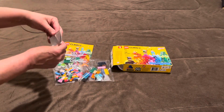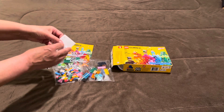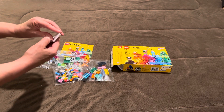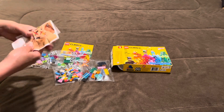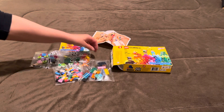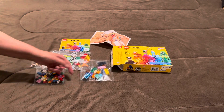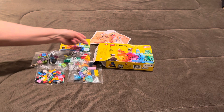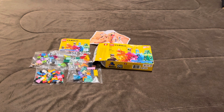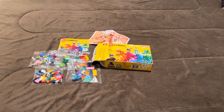And this is a little note, I'm guessing, about a change in packaging. Yeah. LEGO Classic set number 11017 Creative Monsters, 140 pieces. And this one's unmarked, so let's take the note.